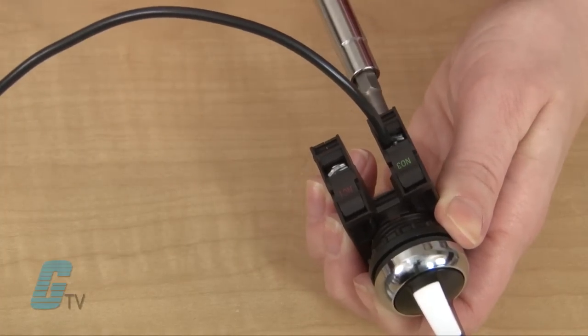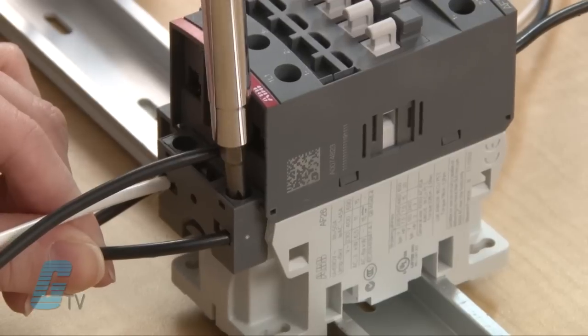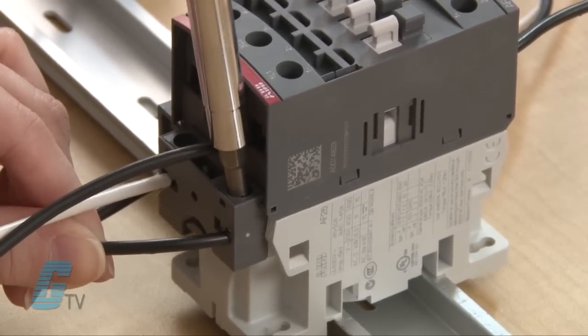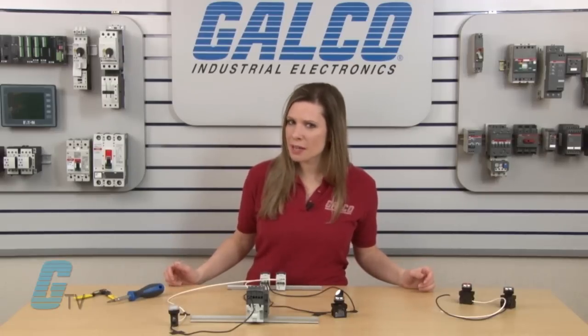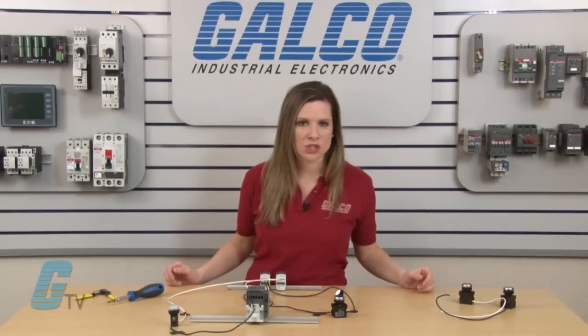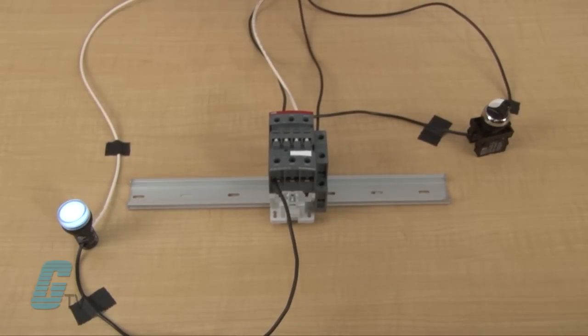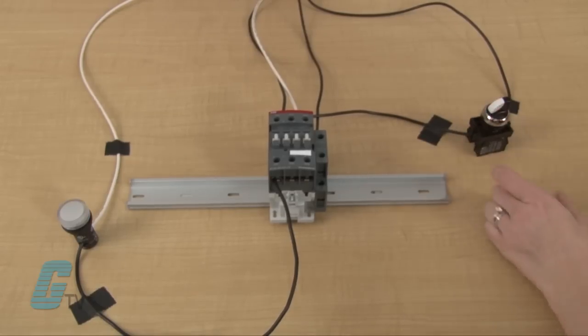My power should remain off during this installation. I will install a hot wire to one end of the switch and then wire the other end of the maintained switch to the A1 terminal on the contactor. Once this is completed, I should be able to power up the coil with the switch on. I will apply power and then turn the switch to energize the coil. This will remain on until I choose to open the switch by switching the contact back to the open position.